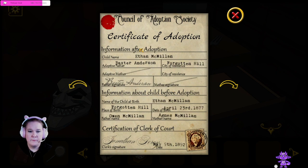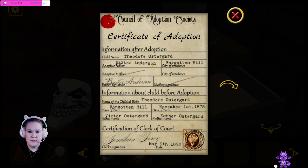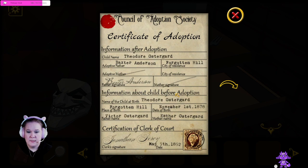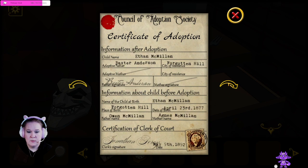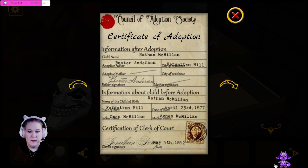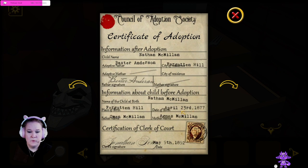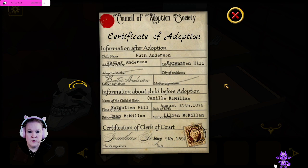What else do we got? Ethan McMillan — still adopted by Baxter Anderson. Owen McMillan, Agnes McMillan. Birth date: April 23rd, 1877. So these are very close. And then we have another one: Nathan McMillan. Wait — Ethan McMillan, Nathan McMillan. Oh wait, they're twins! Both born on April 23rd.